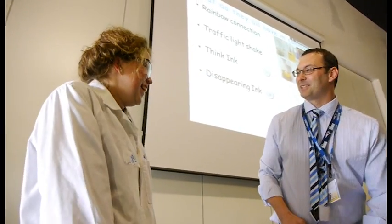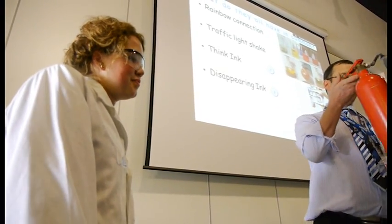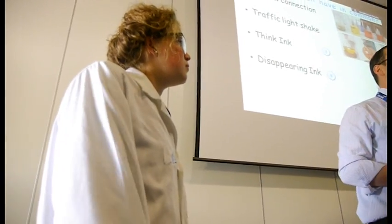A little bit cold, isn't it? This is a dye that's actually sensitive to carbon dioxide, so the carbon dioxide in your breath is perfect. If I'd blown on it for long enough it would disappear, but it's just much more fun.